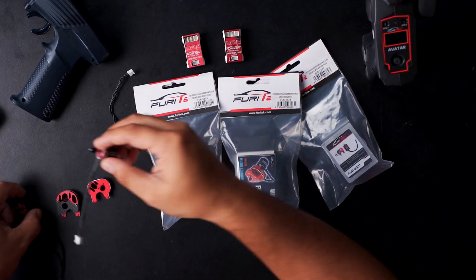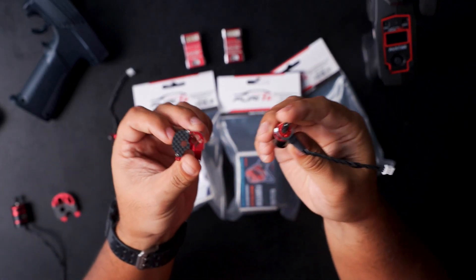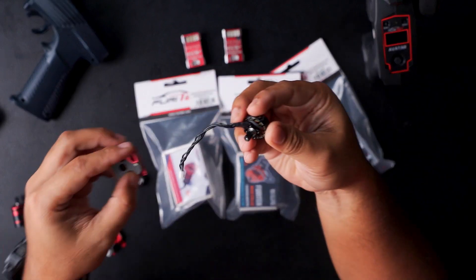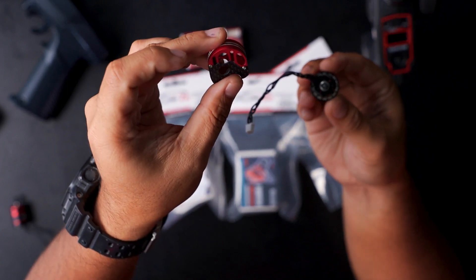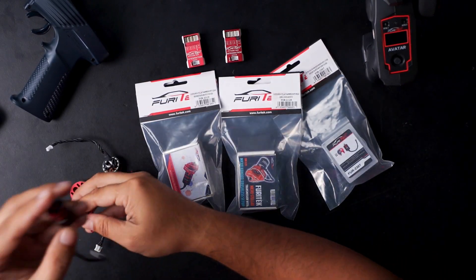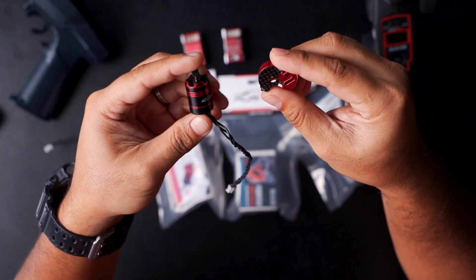First one is the Microcomodo motors with Microcomodo mount, Mini-Comodo motors with Mini-Comodo mount, and the Cedar in-runner motor with Cedar in-runner motor mount.